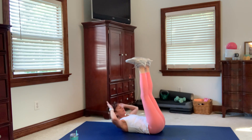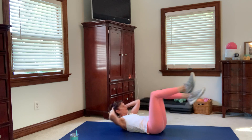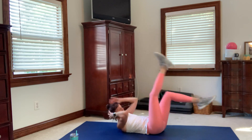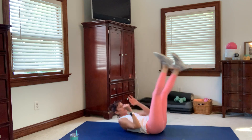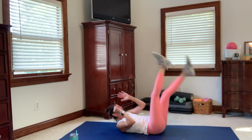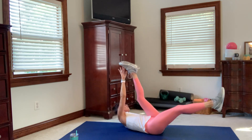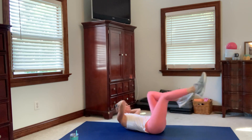Next we're going to do the bicycles — four straight leg, four bent knee, 30 seconds. This is your cardio move because it's a little quicker. Head, neck, and shoulders up the whole time; spine is imprinted. If you don't like the straight leg, just do the bicycle. You can also touch hands behind your head for a little support.